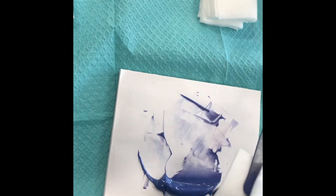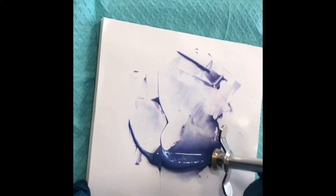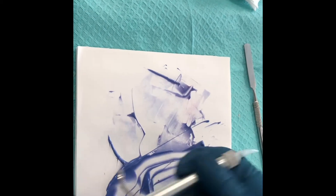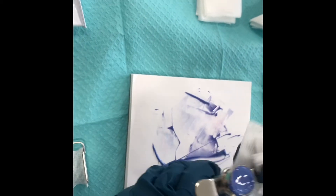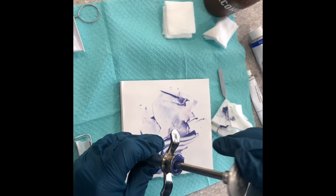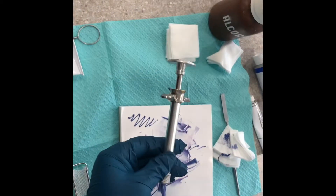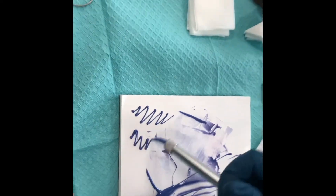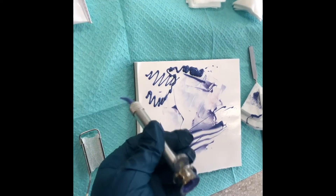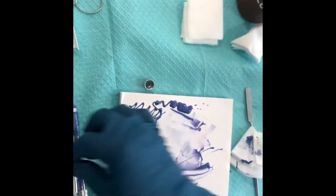Always make sure before you set your spatula down, wipe off the impression material. Take the metal spatula and scrape it against the paper pad. Use a couple of 2x2s to wipe the end. Then place the plunger portion down into the syringe. You should see the purple come through the plastic tip. In lab, extrude all of the material onto your mixing pad, then take out the plunger right away — if it sets in there it's a pain to clean up.